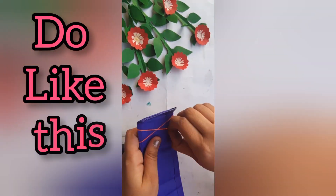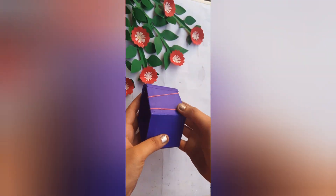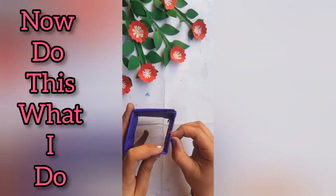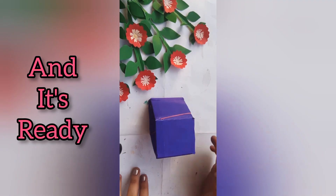Now take one rubber band, two like this. Now do this as I do, and it's ready.